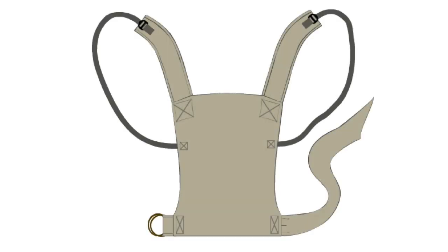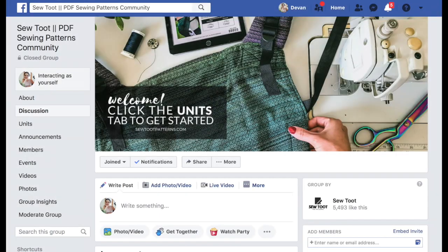Construction from here is pretty straightforward — we're just substituting the components we've just made with the respective component in the pattern. For example, at the bottom of the panel where you'd normally be adding webbing, instead we're going to be adding those fabric rings and the wrap strap. Let me know if you guys have any questions. Don't forget to subscribe and share your mashups in the Sew Too Patterns group on Facebook. Thanks for watching.